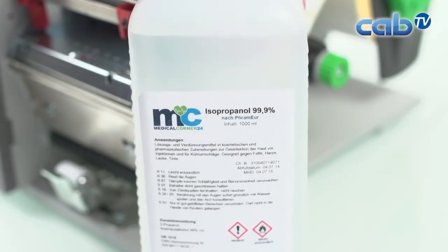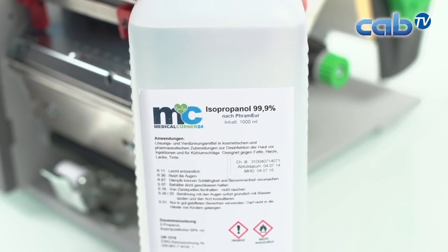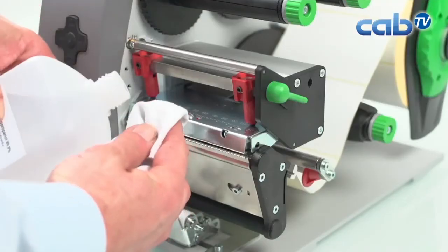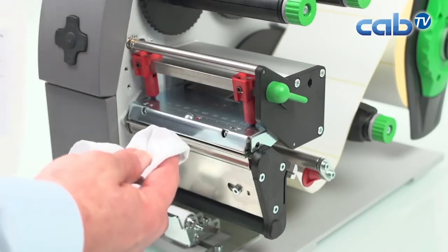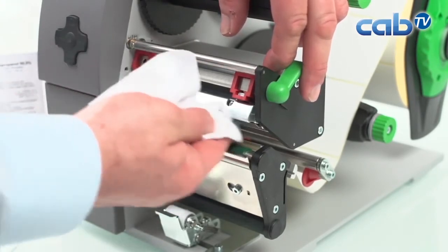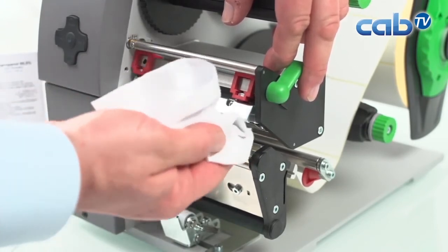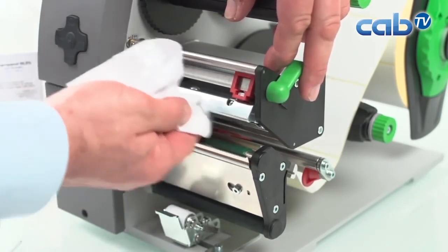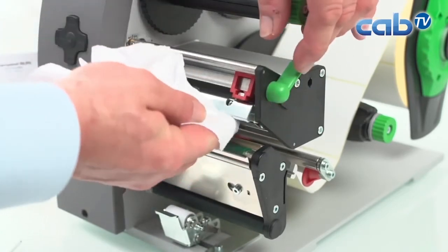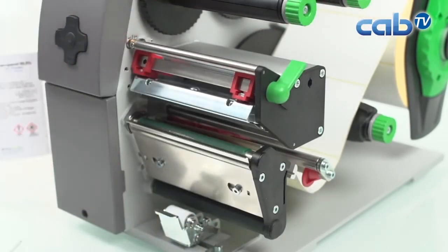After the installation it is important to clean the print head. We recommend using isopropyl alcohol, very water-free at 99%, applied to a cotton swab. Clean the glass surface of the print head to remove any grease from fingers and any dust, then don't forget to let it dry afterwards.